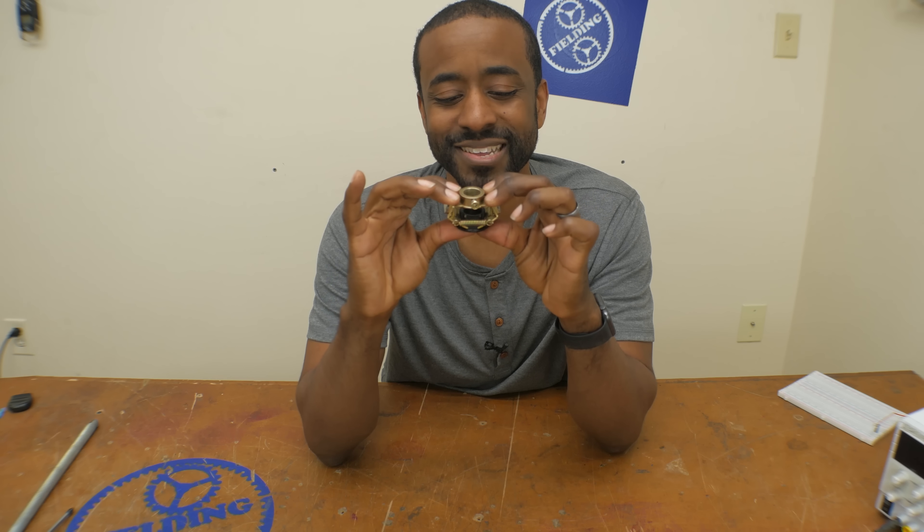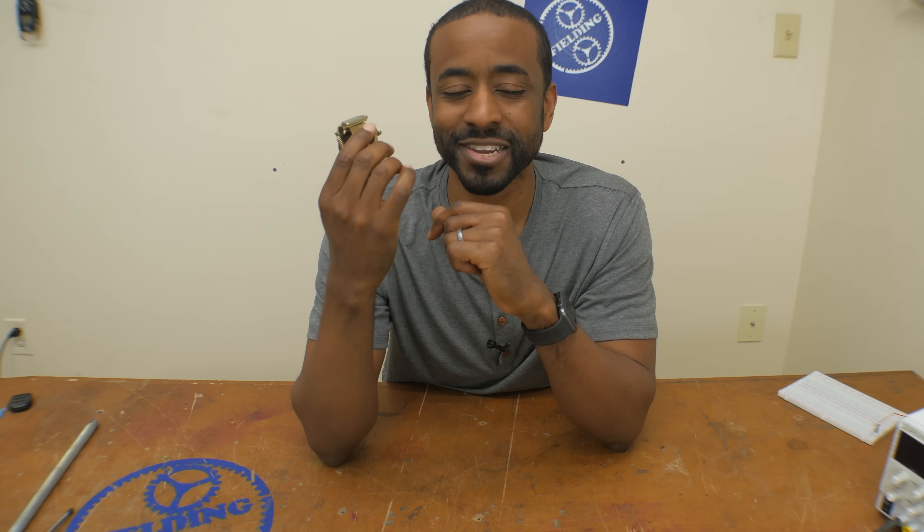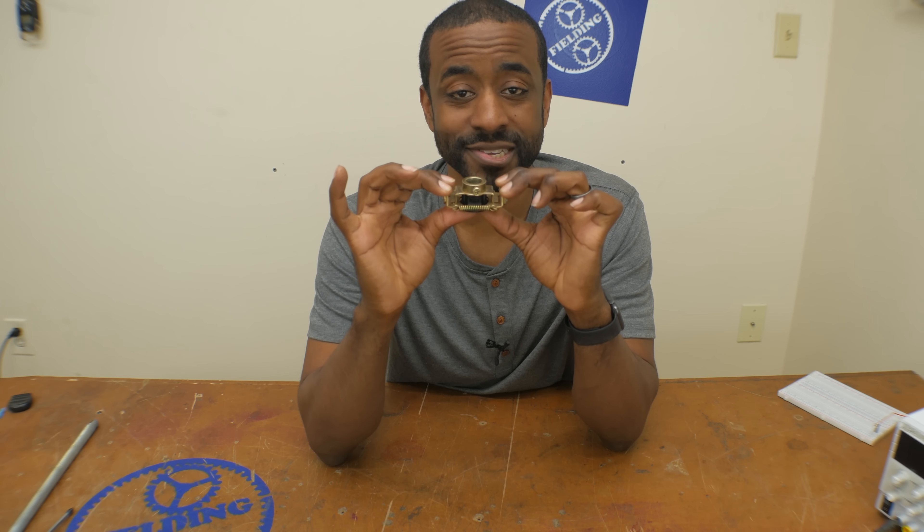Therefore we need to connect the capacitor to the motor when it's not spinning, and as soon as it gets up to speed, we need to disconnect it. Introducing the centrifugal switch. This amazing little device is so simple — it's just two springs and a weight. But as the motor spins up, these weights fling out and they open the circuit.